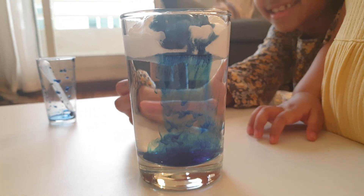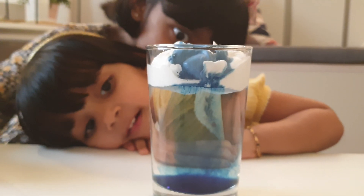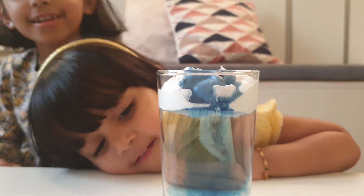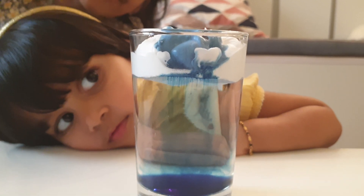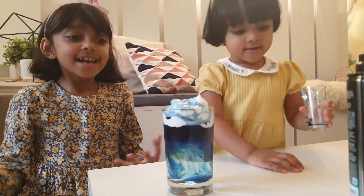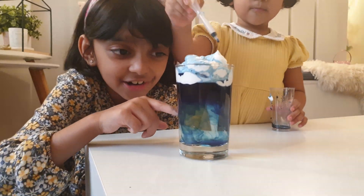It's pouring down. Get down. It's super cool. Look at that blue — the bottom and the light one. It's like rain is falling down. It's getting darker.